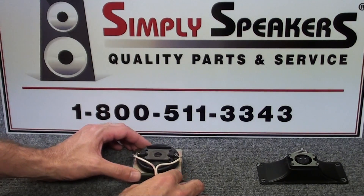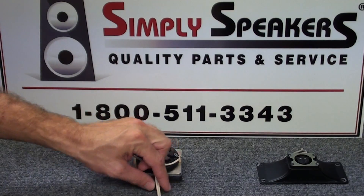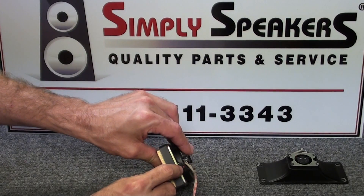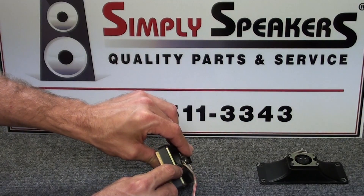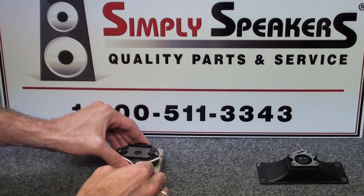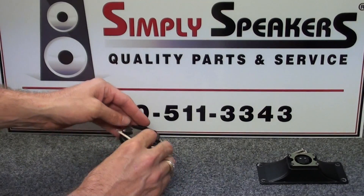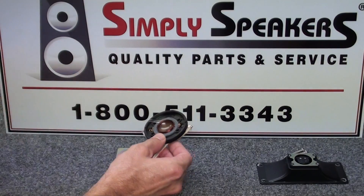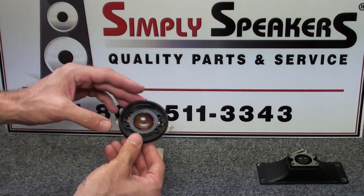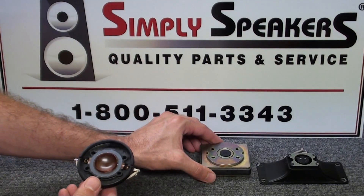At this point we're ready to go. We have our positive connection indicated with the red striping and our negative connection with the black striping. There's a little red indicator on the top plate or diaphragm housing assembly that indicates the positive side. We'll set the magnet assembly aside for now.